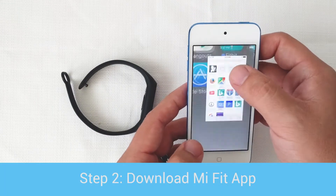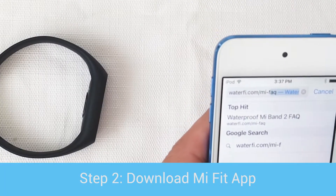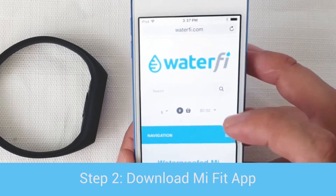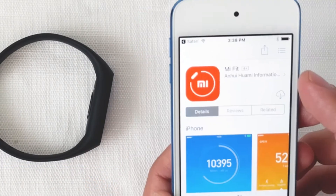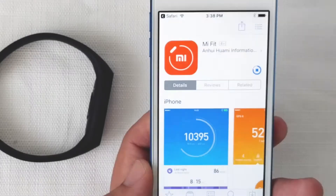Now Step 2: We're going to download the Mi Fit app. Go to waterfi.com/MiFacts. At the bottom, there are links for the Google Play Store and the Apple App Store to download the Mi Fit app.